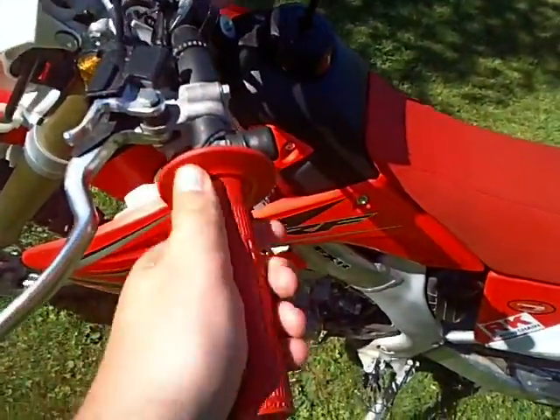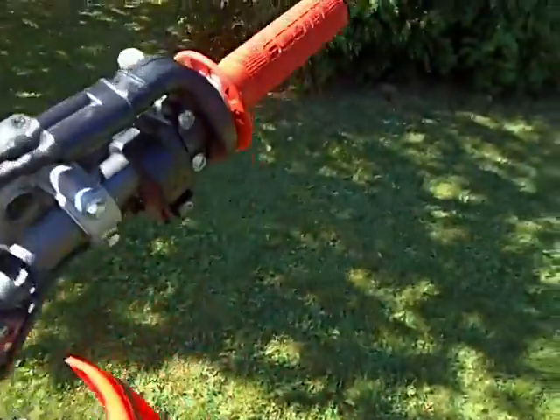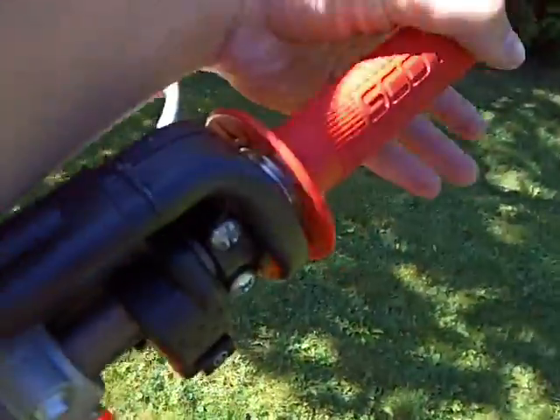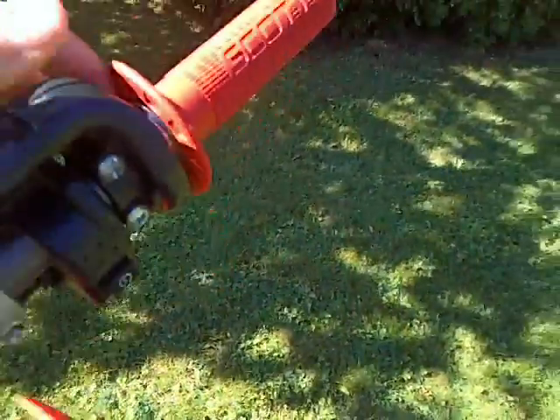It's got grips. My throttle hasn't — well, it's fixed. It doesn't stick anymore. And I got a Moose Racing Aluminum throttle tube.